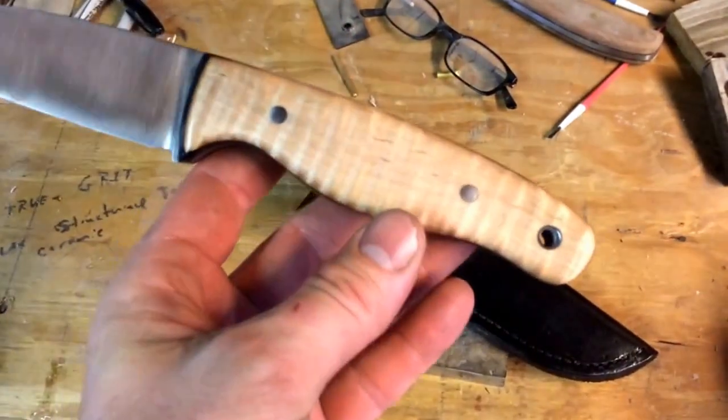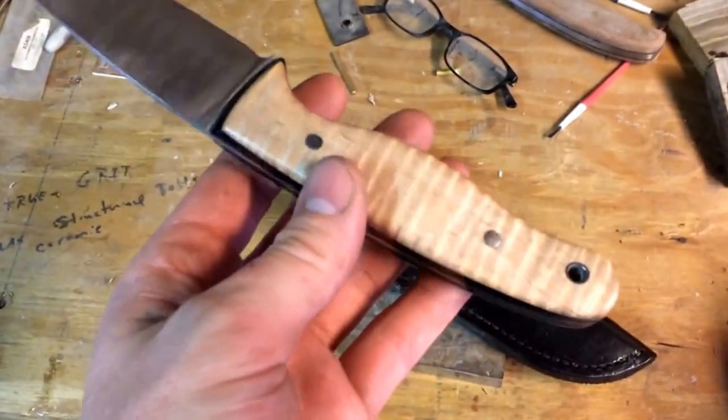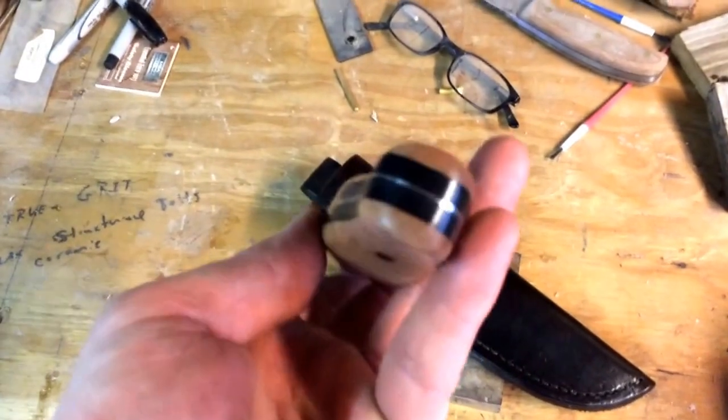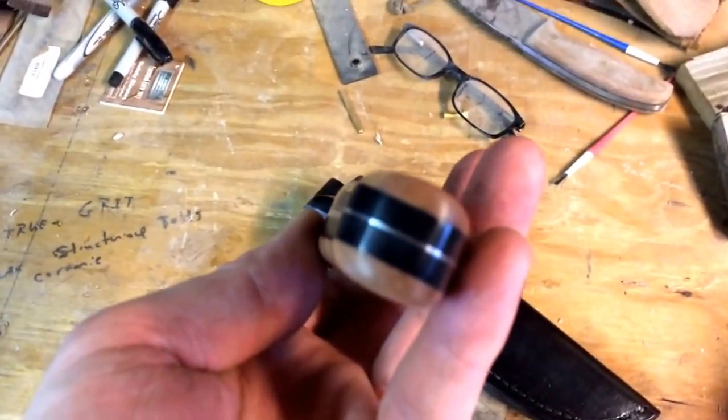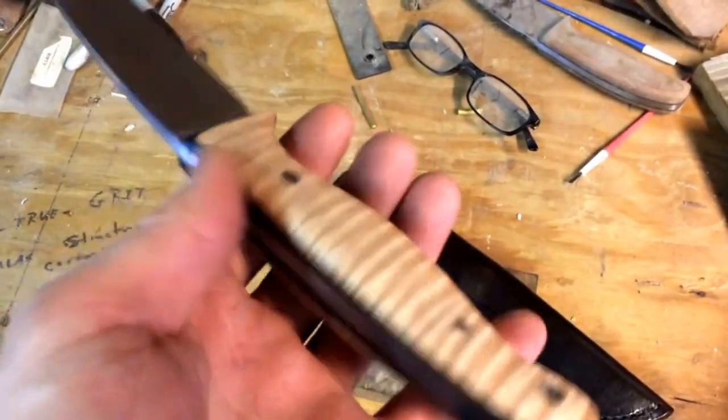It's a curly maple that I stabilized in cactus juice. And that's black GTN there. Very lean taper on there.